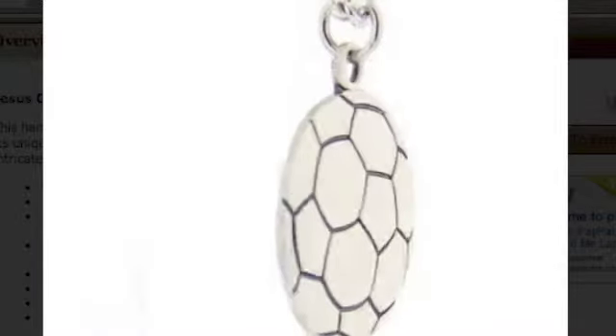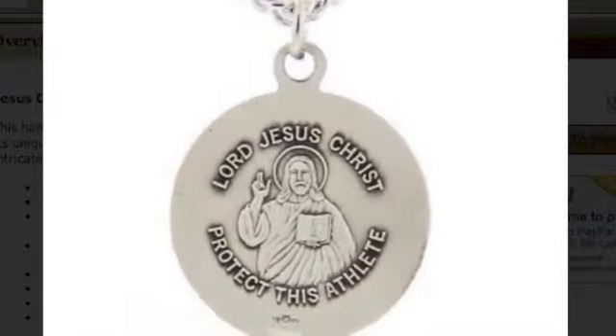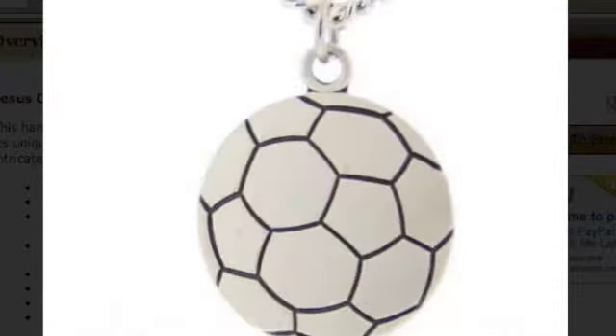The pendant measures 7/8ths of an inch in diameter. Includes a 24-inch endless rhodium plated curb chain. Comes in a lovely velvet hinged gift box.